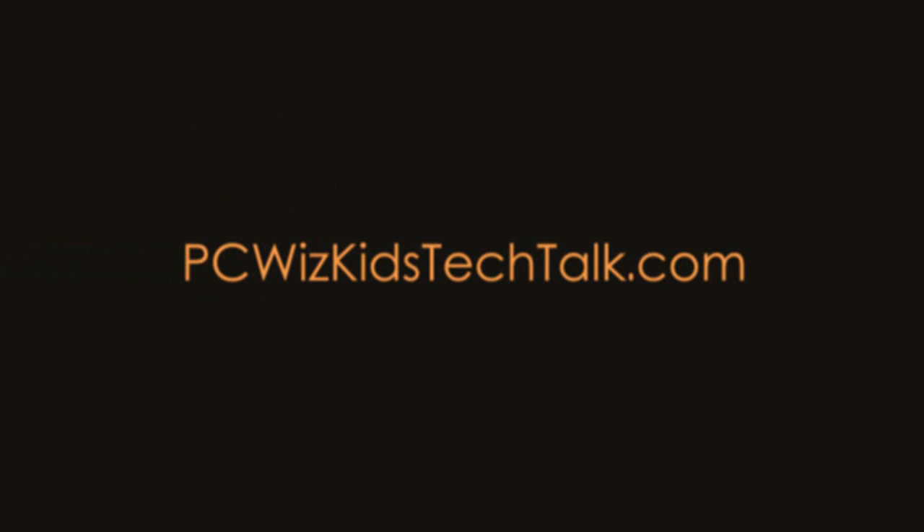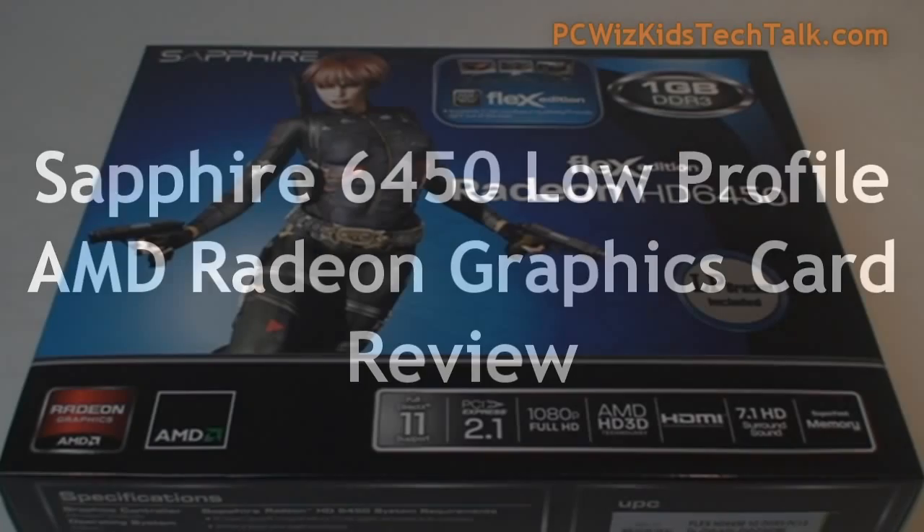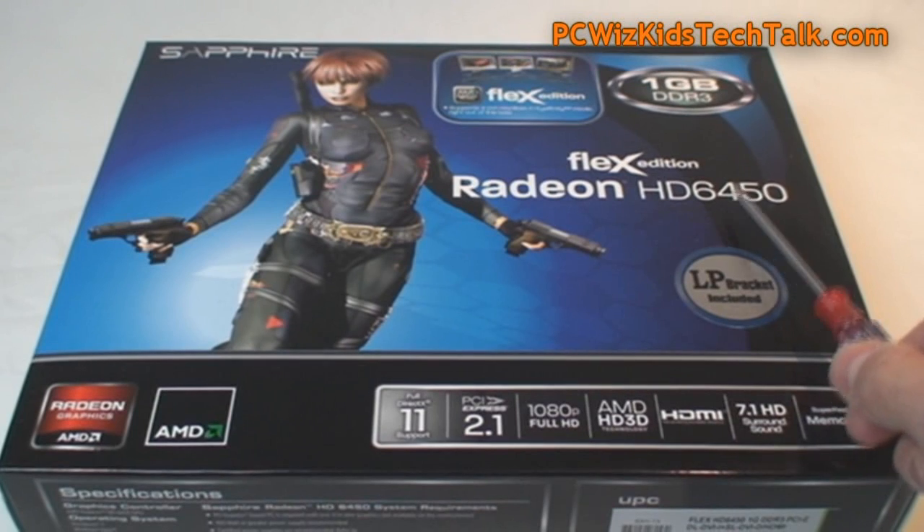Welcome to PCWoodsKids Tech Talk. Today we're looking at the Sapphire 6450 low-profile graphics card. This is part of the Flex Edition series of graphics cards from Sapphire.